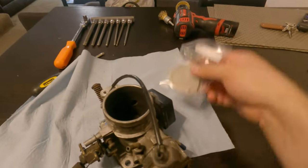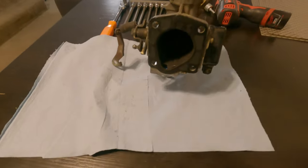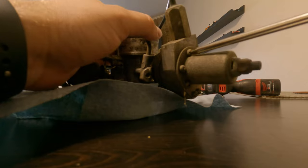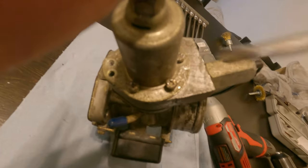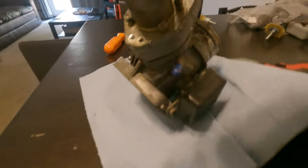I have my Z Car Depot delete plate — or block-off plate, whatever you want to call it — ready to go in. I had to get the drill and also try to hammer some of these screws out, which completely destroyed one of them. The rest are pretty much off, but it's a little difficult to get them out with just one hand.